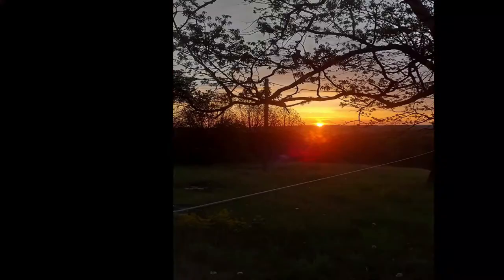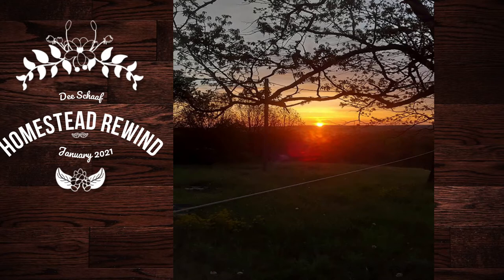Hi guys and welcome back to Homestead Rewind. I said I wasn't going to do this, but come see what I've done. I know I said I wasn't going to go crazy on the chicken thing, but I just can't help it. The other day I took a trip to Nixa to a chicken farm. I wasn't going to get a whole bunch of chickens, but I couldn't resist. Let me show you.